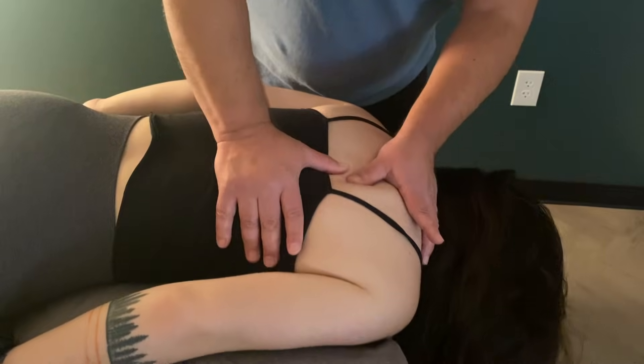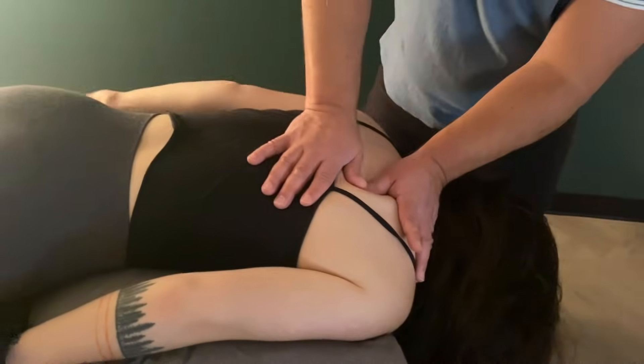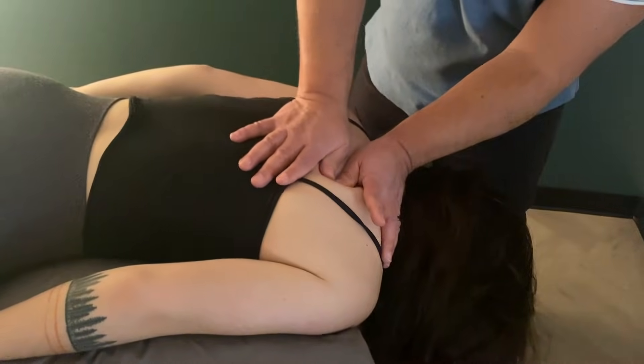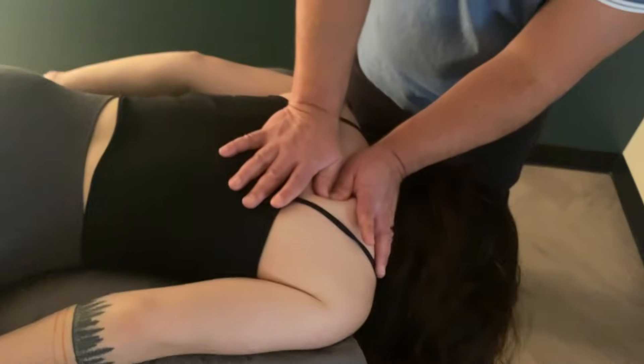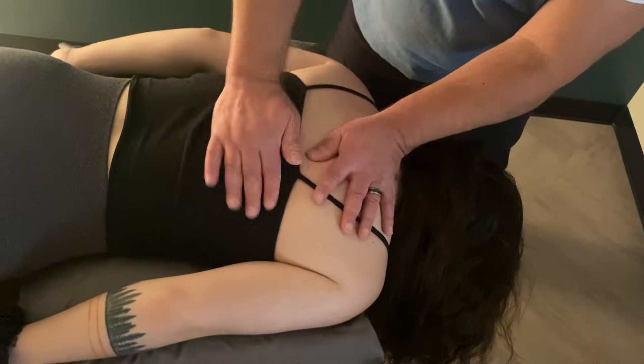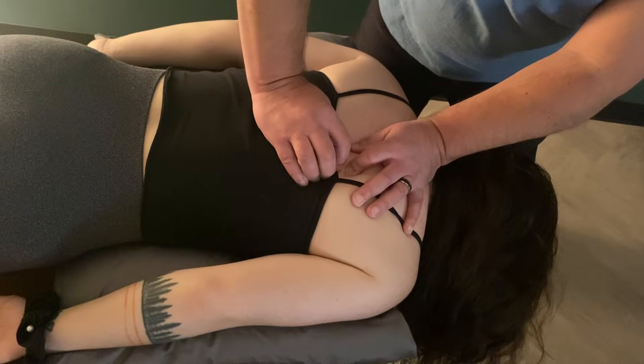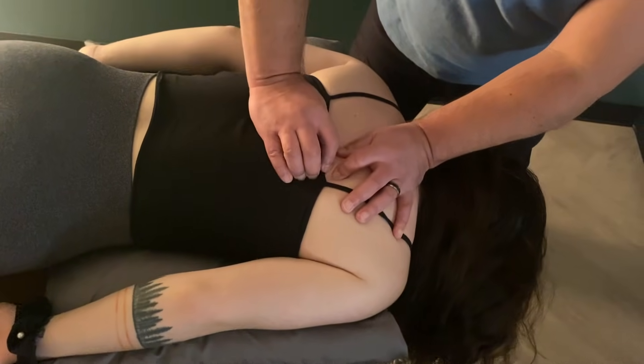There she goes. And here you can catch the bronchi this way too, sinking in. There she goes. So there's a little more there. You feel that actually? Yeah.